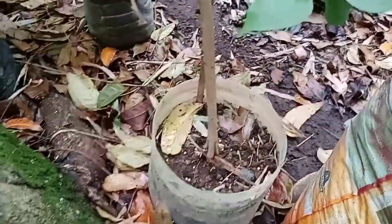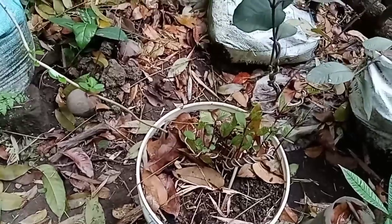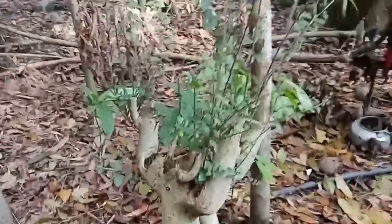Big bougainvillea — pink ones. These are our Taiwan agaw that we have been processing. Agaw — this is a different variety of bayabas. And this is calliandra as well.